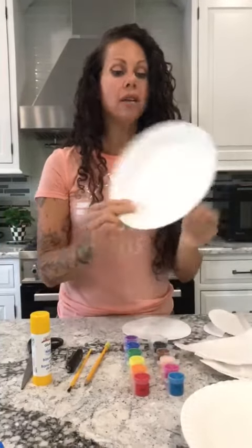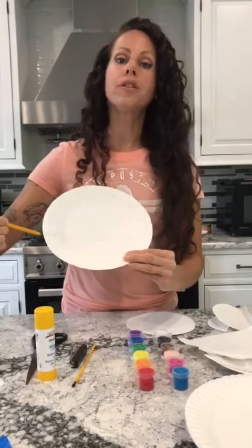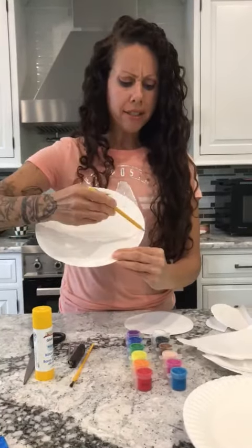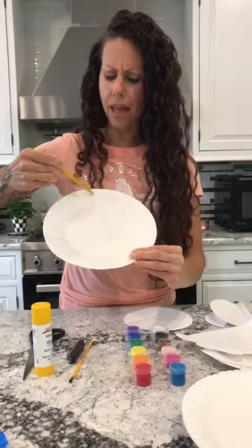Let your child take one of the paper plates and help them draw a line maybe about three quarters of the way down. And then you're gonna start making these little shapes — it kind of reminds me of petals on a flower.